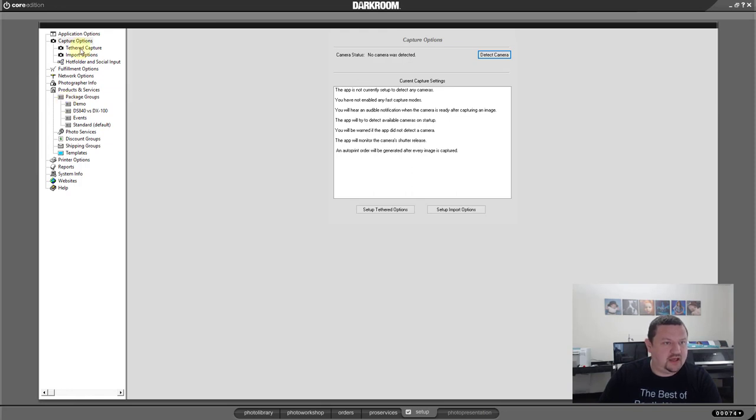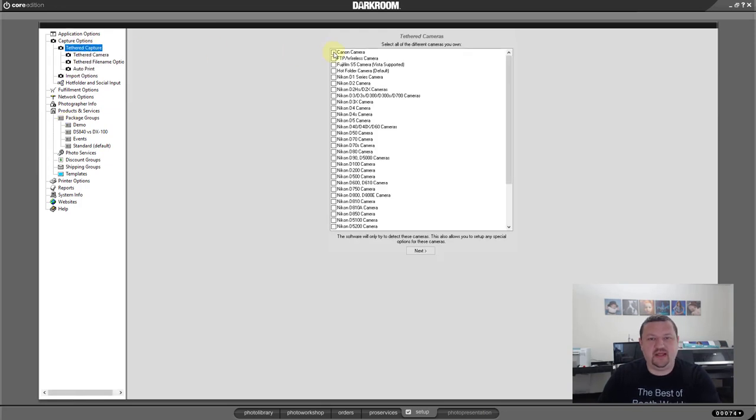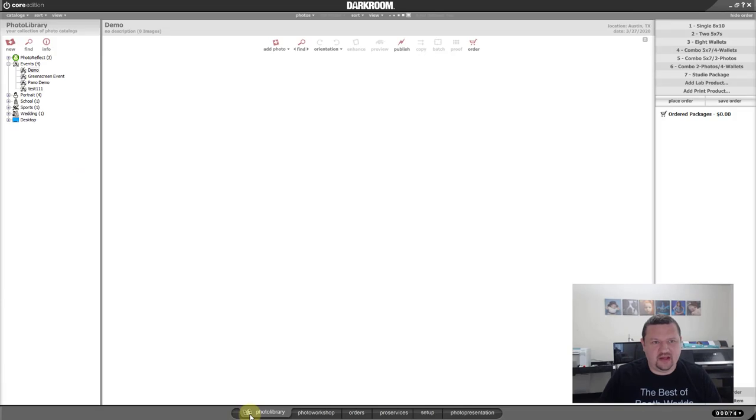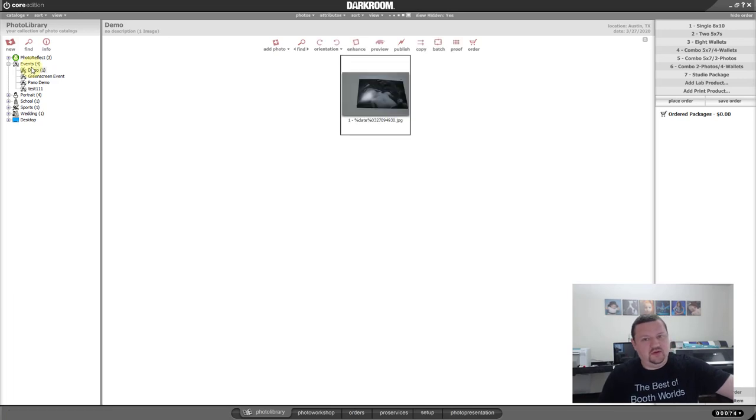Under Capture Options, go to Tethered Options — I need to check Canon Camera and then click Detect Camera again. Now my camera is ready. I'm going to switch back over to my photo library and test it out. I've created a new catalog called Demo. Let's snap a picture real quick. The camera is connecting and working, though I probably need to work on my white balance, but that's okay.